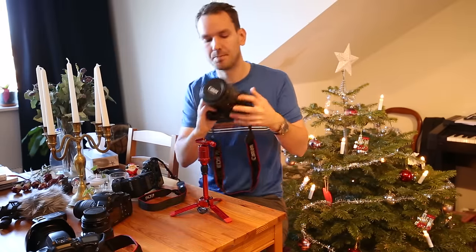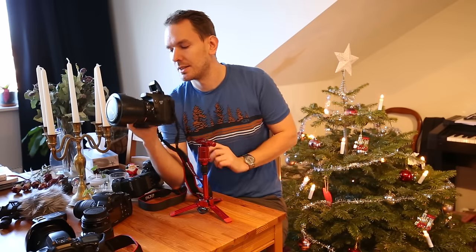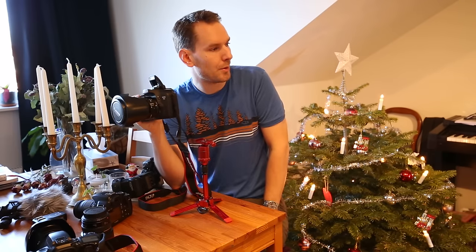Next camera: 7D. Manual focus, flash on, and lens cap on. One, two, three. Perfect.